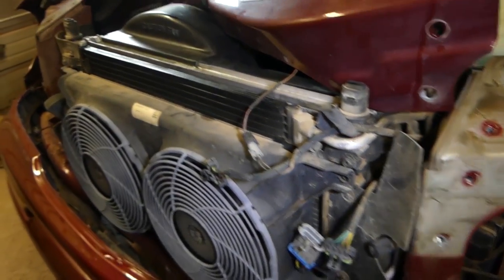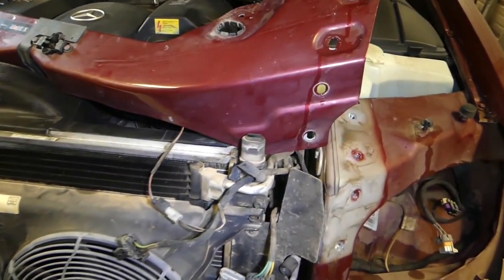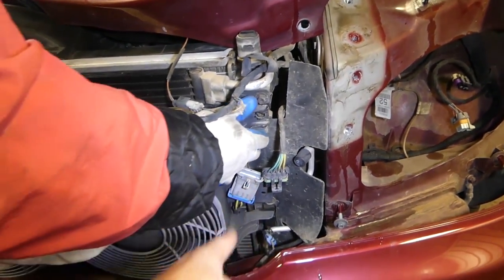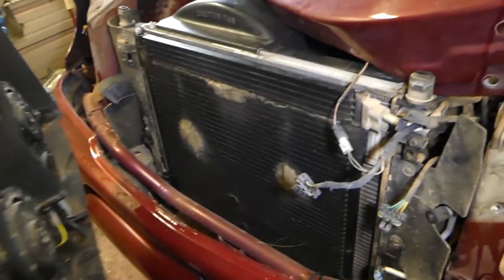Just like that — and now you just got to pull them up. Make sure you disconnect the wires right here and get it out of the way, just like that.